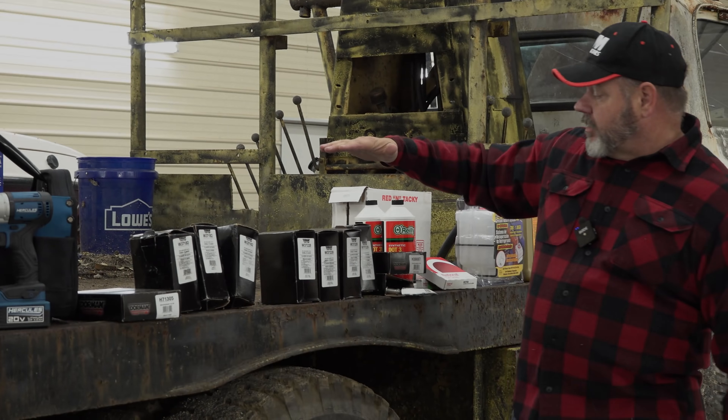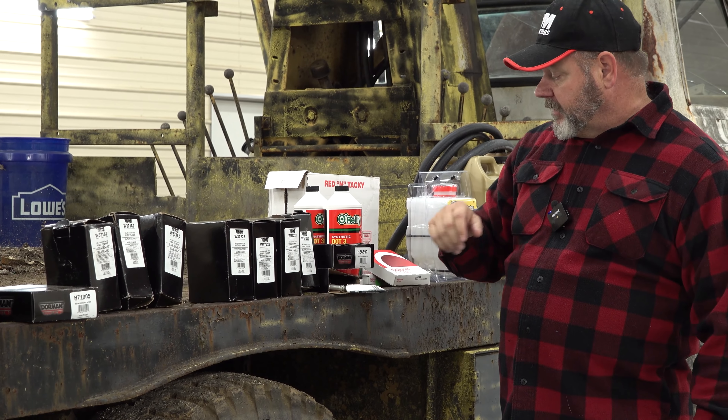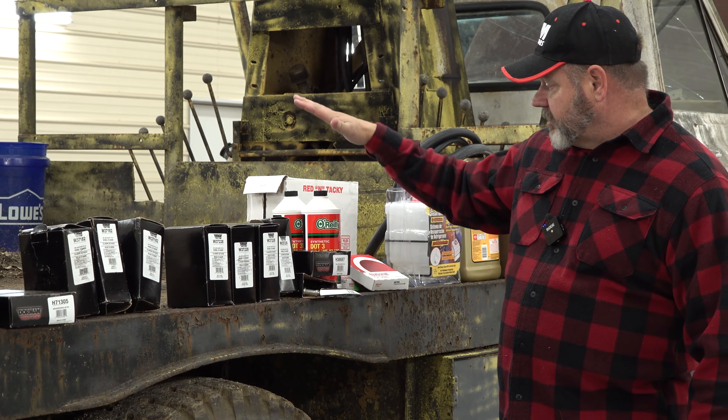Here are the four front wheel cylinders — two on each drum. I've got new brake hoses, new brake fluid, new wheel seals. We've already checked the bearings, they're in great shape, we just need to grease them and put them back in.